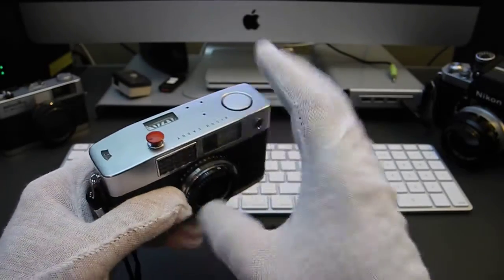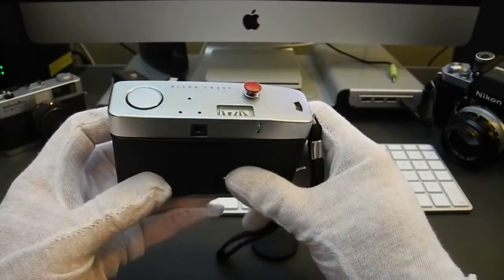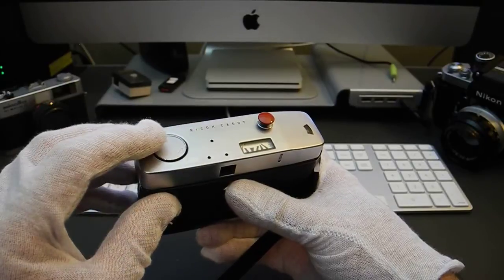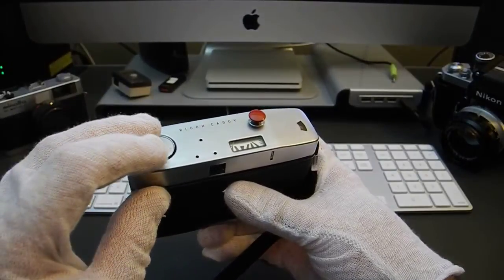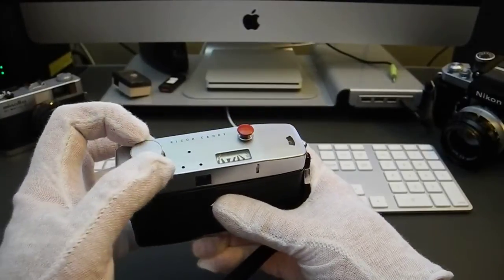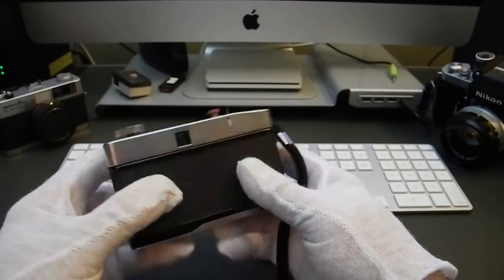I kind of like the streamlined look of the top without the shoe. One of the nice features of this camera is the film rewinding knob, which is recessed into the top panel, giving it a nice smooth look. To pop it up, you push down on it slightly and give it about a quarter turn — and it comes up. This is what you use to rewind your film at the end of the roll, after pushing the rewind button on the bottom of the camera.